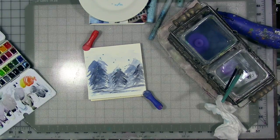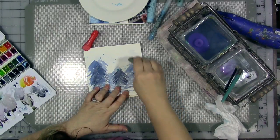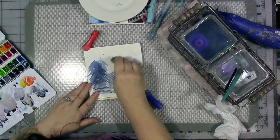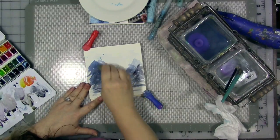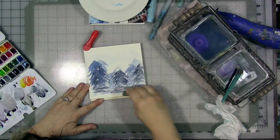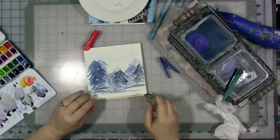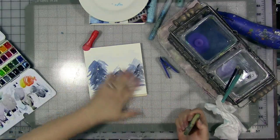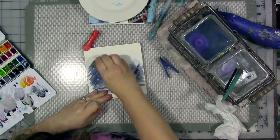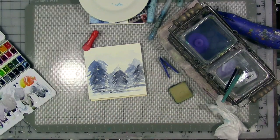I'm looking for my rubber cement eraser. You can rub masking fluid off with your finger, but this rubber cement eraser is really the easy way to get it off. You can see here that it did work, and I have these bright white dots over my trees — it looks like there's snow falling. And that was the idea. With all those layers of trees, it did preserve the white paper in the background.